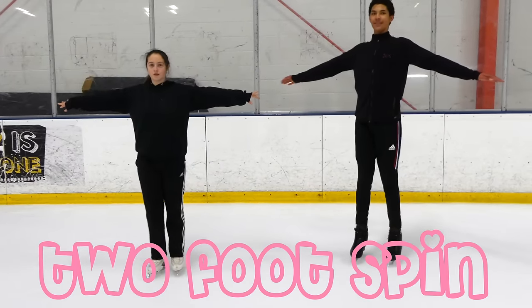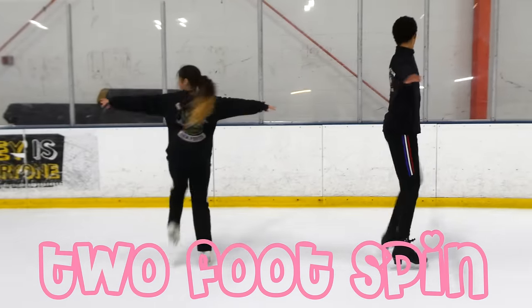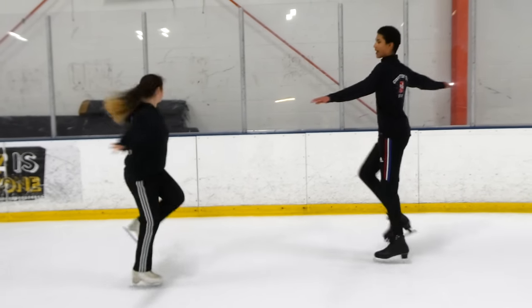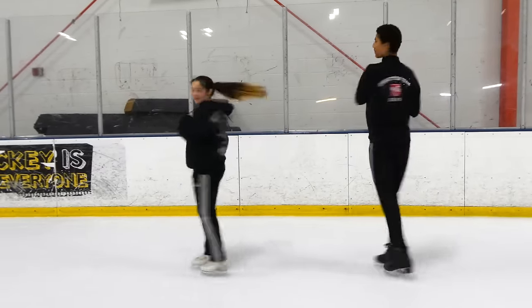One last thing — the bonus round is the two-foot spin. It starts with your hands out and your two feet together. You're going to pick up your feet and march in a circle, then stop moving and pull your arms in. That's the two-foot spin.